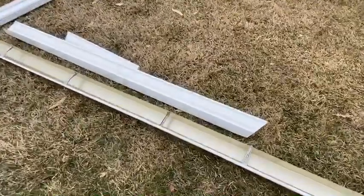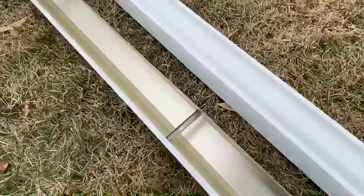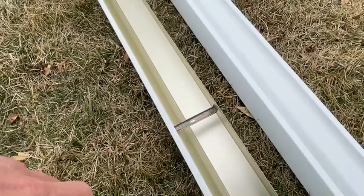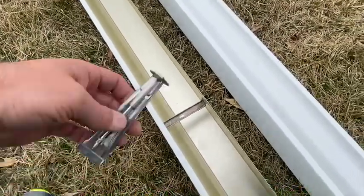Hello everybody. This is Casey again with Stateline Exteriors, and I just want to show you the difference between our gutters and our hangers, our downspouts and our outlets over our competition.